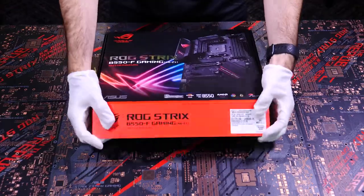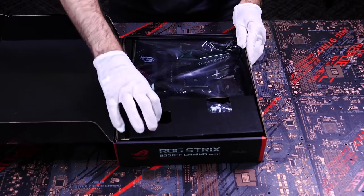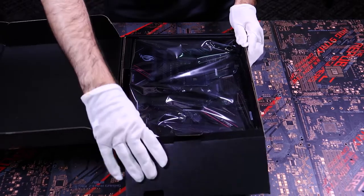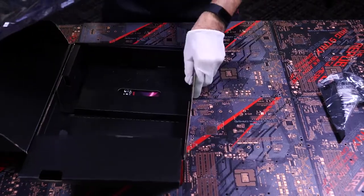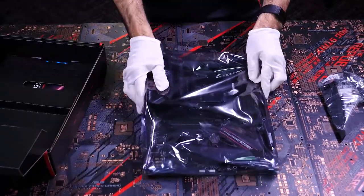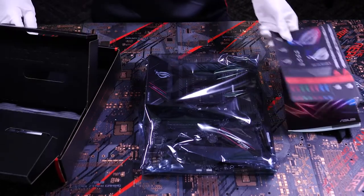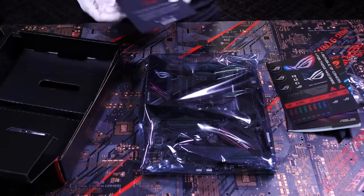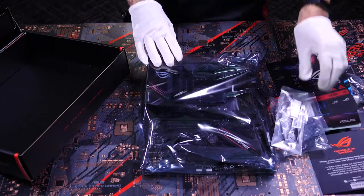I haven't opened the box yet, so why don't we take a peek inside. Here we have the contents of the box: our Wi-Fi antenna, our B550F motherboard, an instruction manual (don't need that), a sticker sheet, a thank you card, and lastly all the cables we'll need.